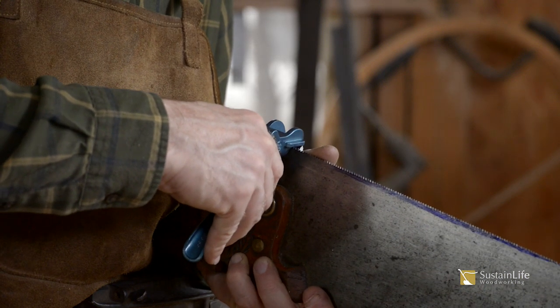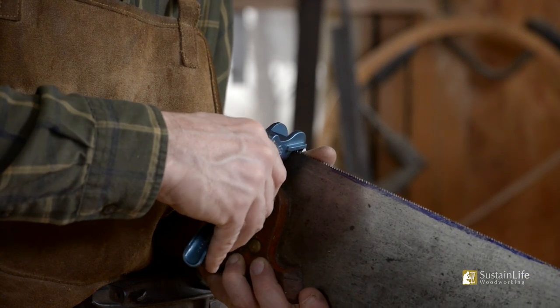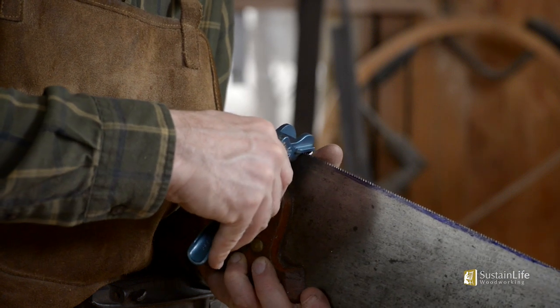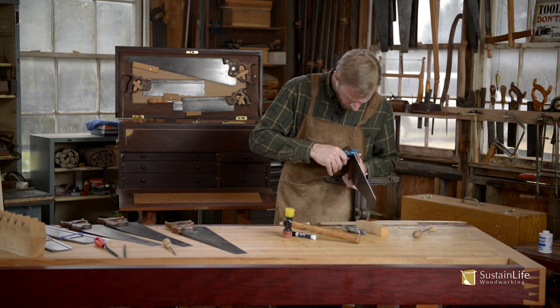I have had some of these older saws where a tooth will actually break off, and that's always an uncomfortable feeling when setting the saw. That's oftentimes because the saw is brittle — it's been sitting out or getting a bit rusty — which tends to make the teeth more brittle.